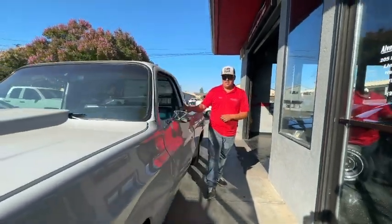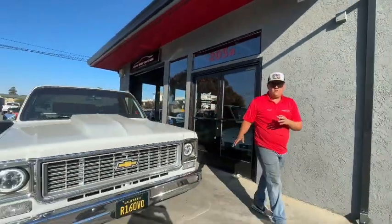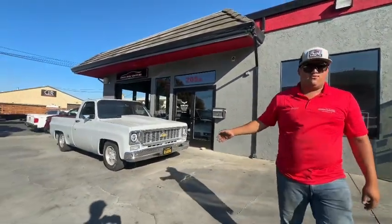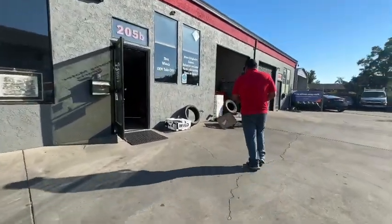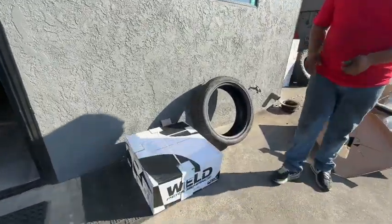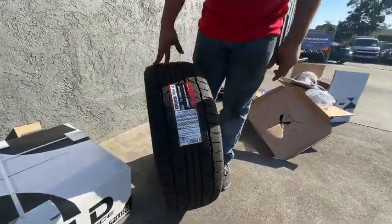Alright guys, so we're back at it today at the shop. We're going to be doing a set of 20-inch Weld Ventura wheels on the 73, my boy Victor's 73 C10. Come on in, I'll show you what the wheels look like. Here we got the last example of the box. We're going a 245-40-20 in the front and 295-40-20 in the rear.